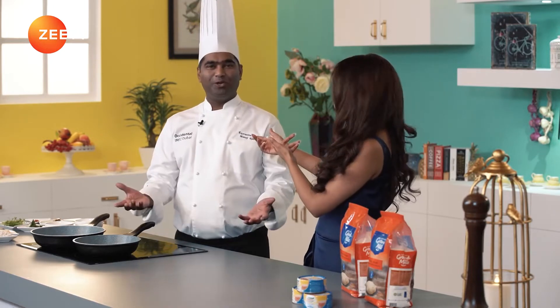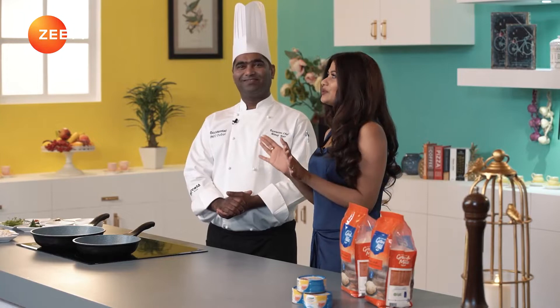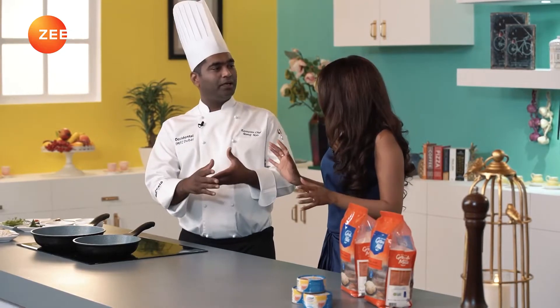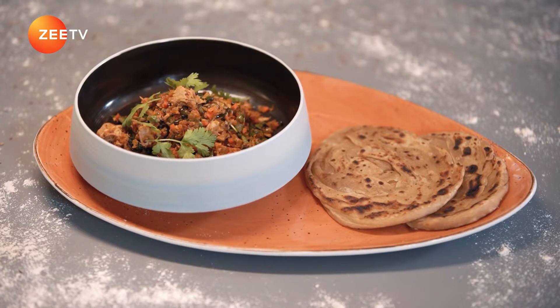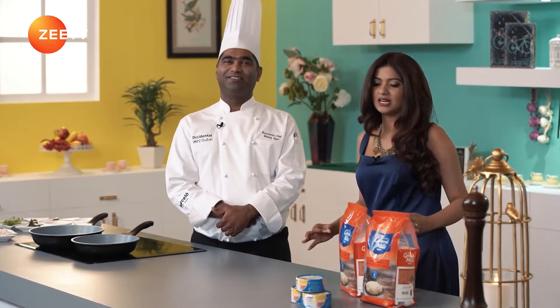Tuna toran — I've heard that name before. Tuna toran is a preparation from the south of India, from Kerala. Alongside we are going to serve some Kerala parathas — typical authentic Kerala parathas. Let's go for it.